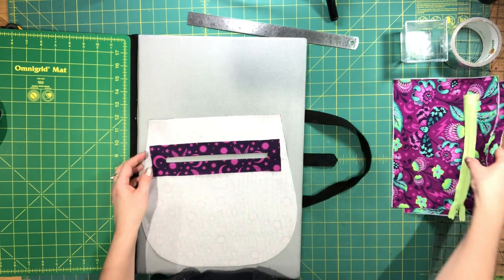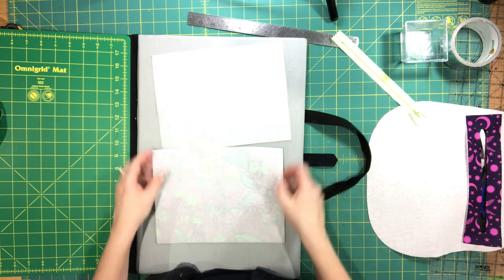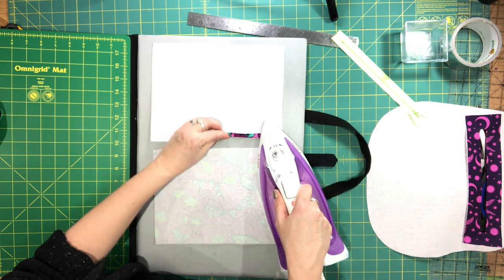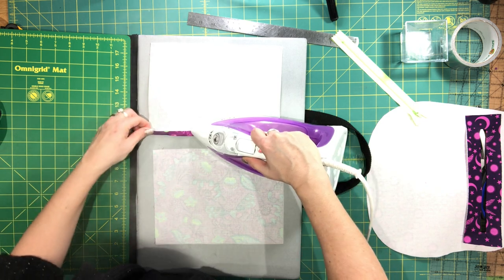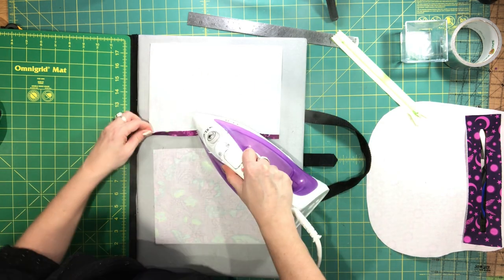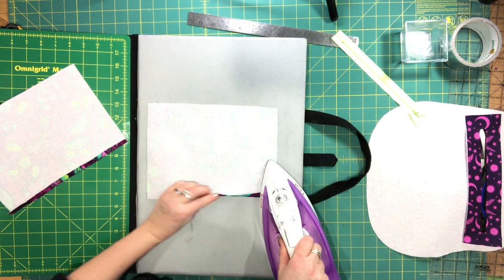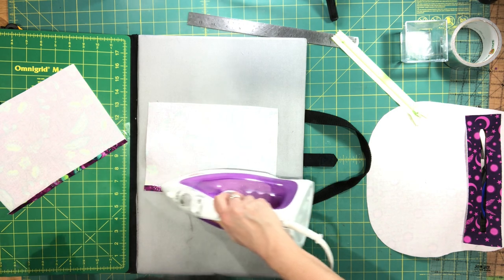Now we're going to prepare the zipper pocket lining pieces. First, press the bottom edge — fold these up wrong sides together, about 3/8 to 1/2 an inch. It doesn't have to be exactly a certain amount as long as you're pressing both of them the same amount. If you decide to turn them over 1/2 an inch, do both of them that way.